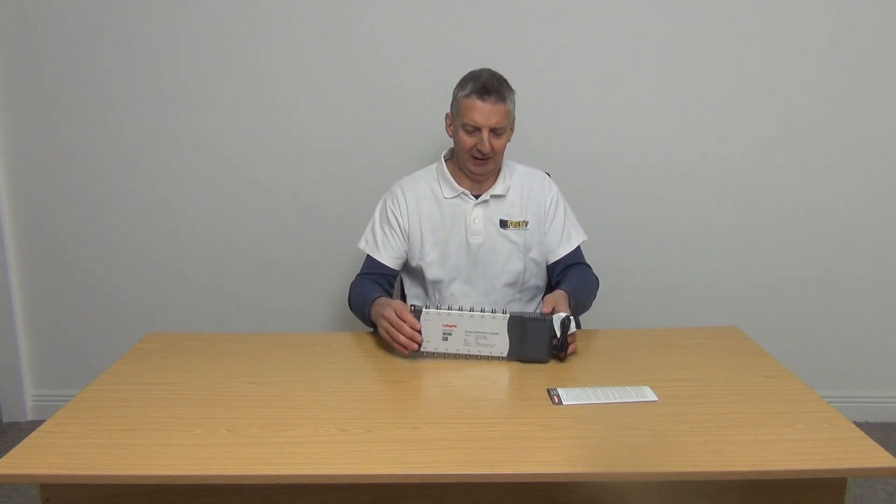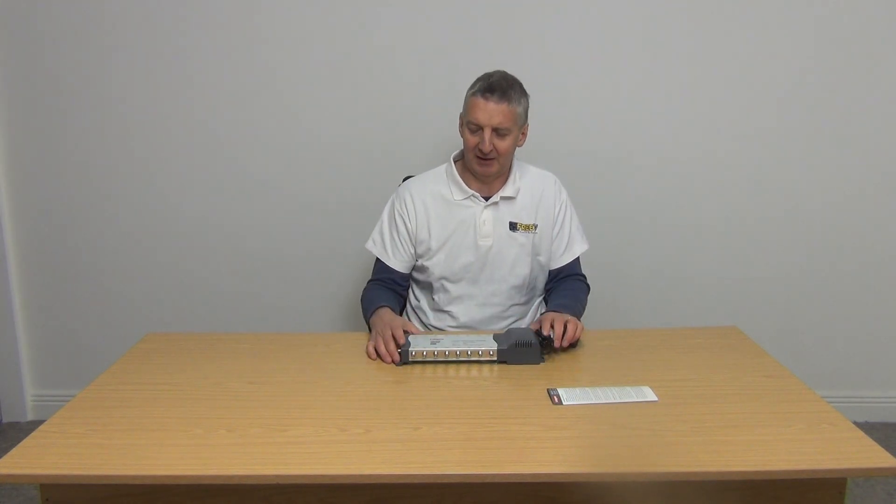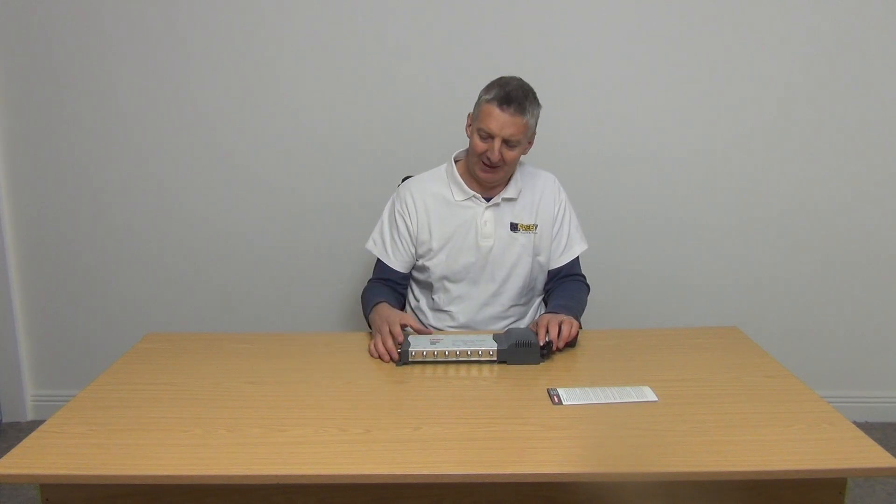The significance of the nine-volt supply is that for anybody used to old Sky boxes, you have a Sky Eye or something similar being fed off a box or a powered modulator — it gives the ability to control the set-top box from a remote location.